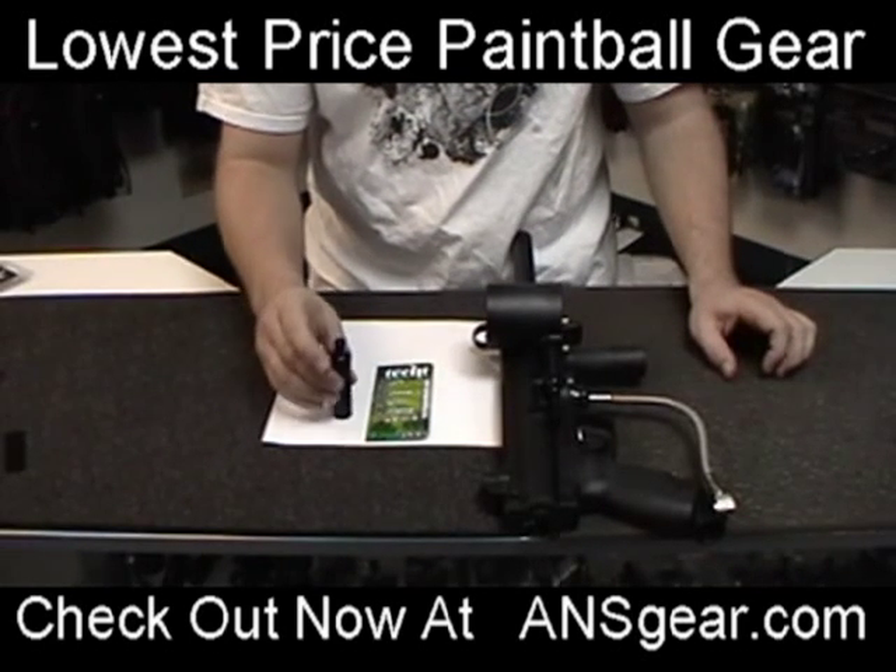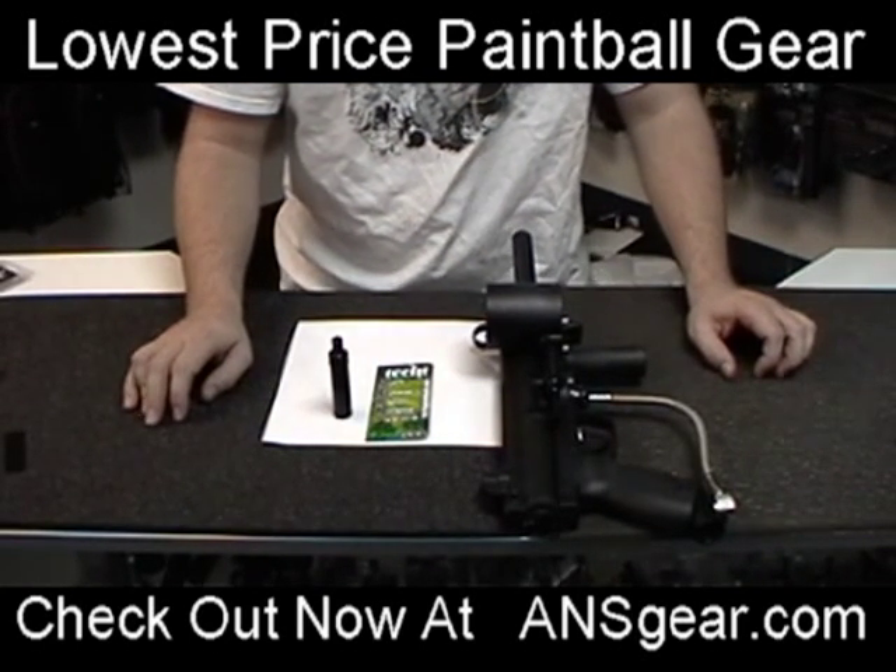Again, this is the quick exhaust piston housing from Tech-T Paintball. Get it at ansgear.com.